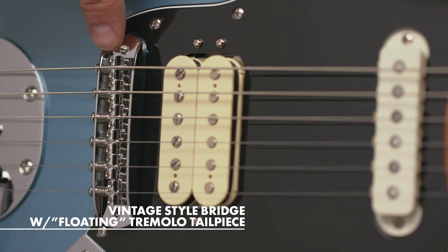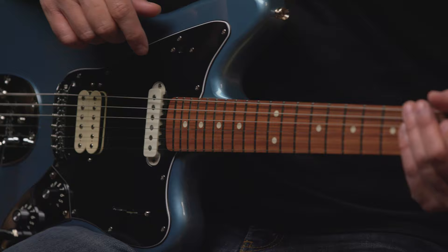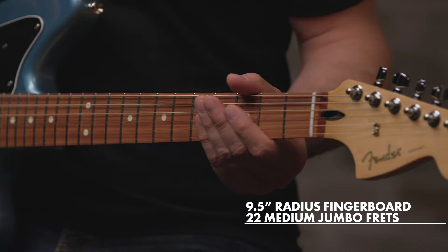On the bridge we have a floating tremolo bridge with six vintage style saddles for solid tuning and a great feel — and it just looks cool. The neck is a modern C shape with a satin finish on the back so your hands won't stick to it while you're playing.